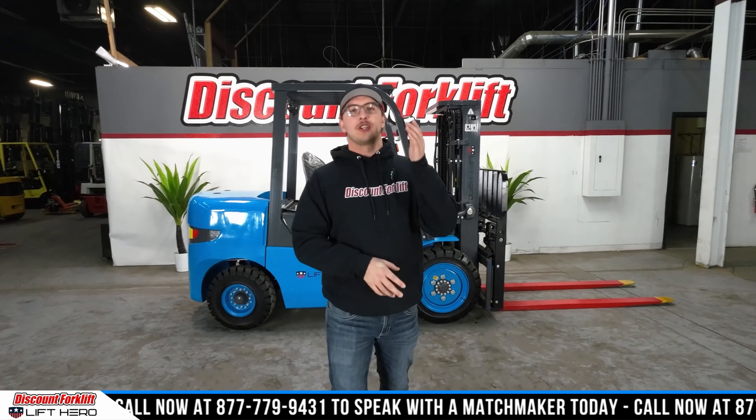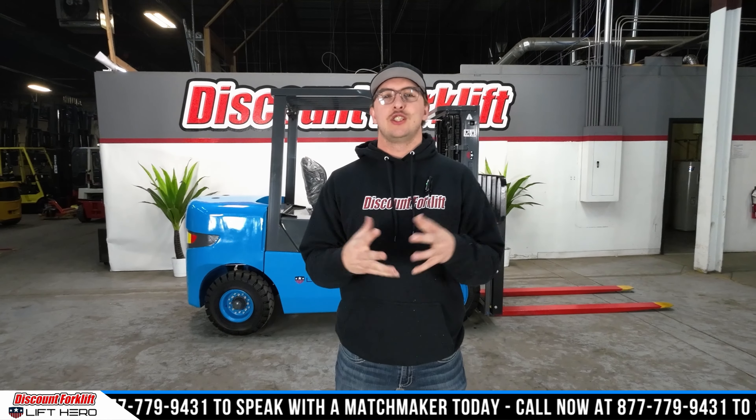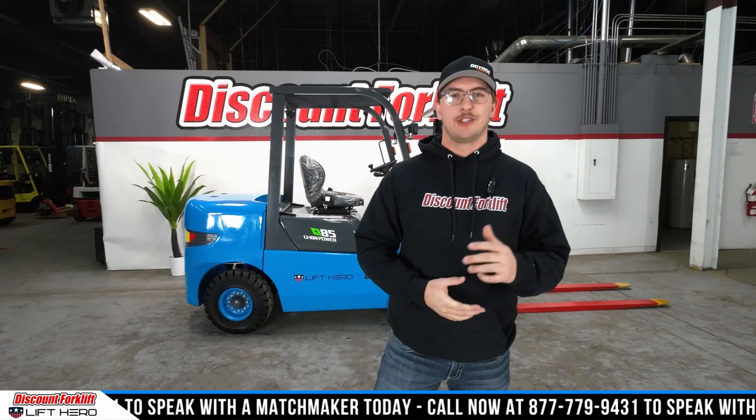What's going on, Dallas here at Discount Forklift. I want to thank you guys for checking out our YouTube channel. Today I'm here to show off our brand new 8,500 pound lithium powered Lyft Hero.